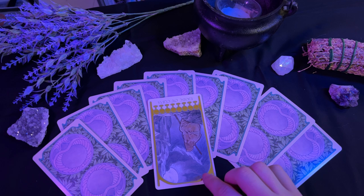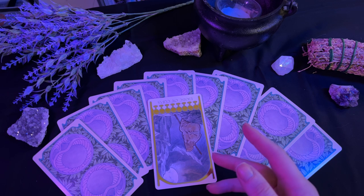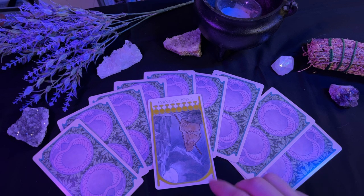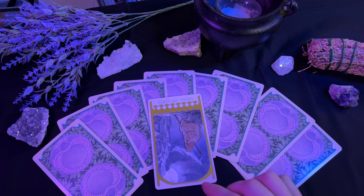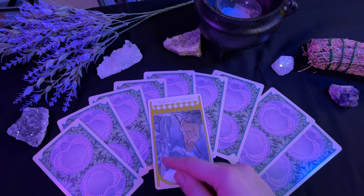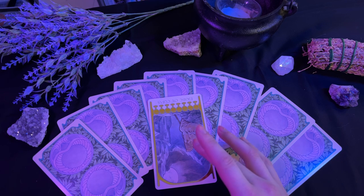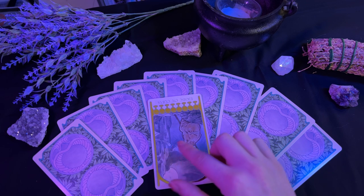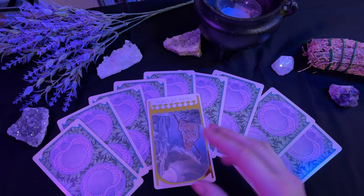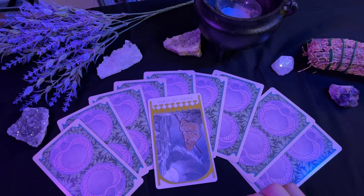And in reverse, the eight of cups speaks that you know something is missing in your heart, but you're not sure which way to go to fix it. A part of you wants to explore new options, but another part of you is scared to lose what you have. You kind of know that you need to make this spiritual journey, but you're not really at a point where you feel ready to take it. You're going to have to take the steps to figure out what you need to do to get to that point — because regardless of how this card appears, you need to do soul-searching.